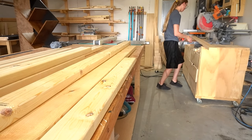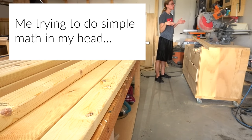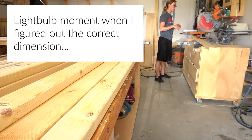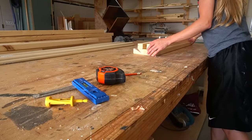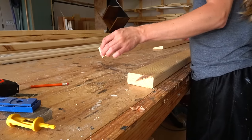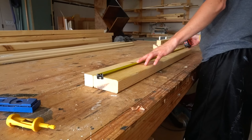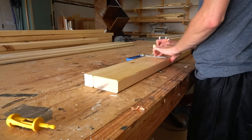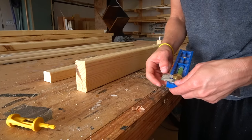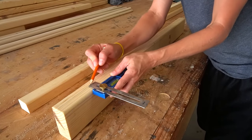I began assembling the side panels first. All of the dimensions can be found in the plans linked in the description. I cut a 2x4 and the 1½ inch piece ripped from the table saw earlier to about 35 inches long. If you don't have a table saw, you can purchase pre-cut 2x2s to use as the top piece instead. Then I marked out where my dowels will go between these pieces. I laid these out on the workbench and marked the center first. I used an odd number of dowels so that I could start in the center and work my way out from there.